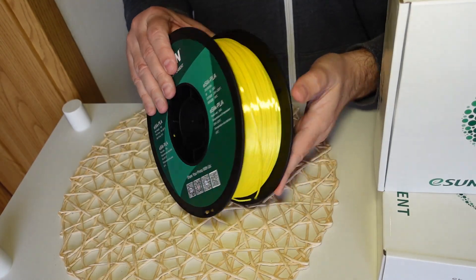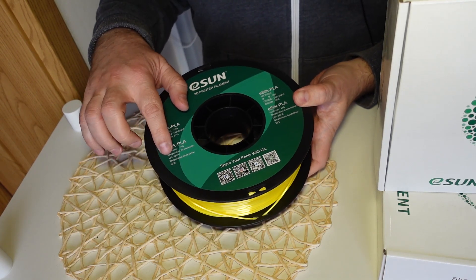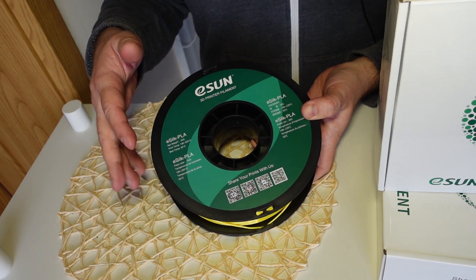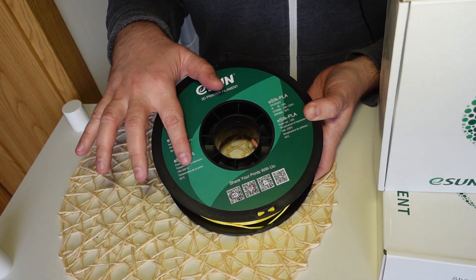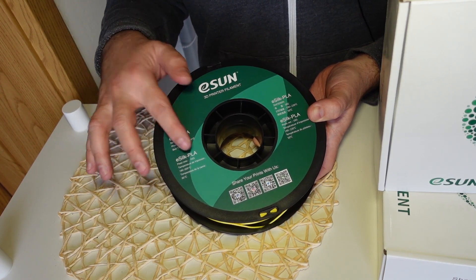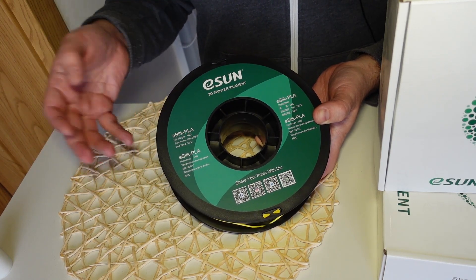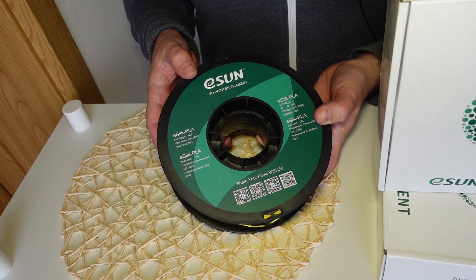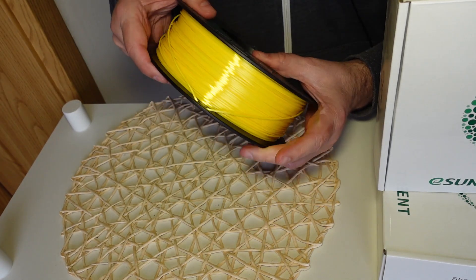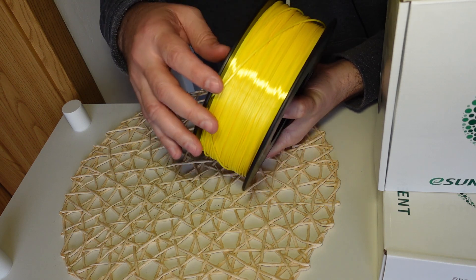The first PLA in this test will be in yellow color and it is eSilk PLA. The recommended printing temperature is between 190 and 220 degrees Celsius and I always like to print closer to the higher limit, so I will print all test specimens at 215 degrees Celsius. The recommended bed temperature is 50 degrees Celsius, but I usually use 60. It is silk color but for mechanical testing that doesn't matter — you will just get very nice shiny objects.